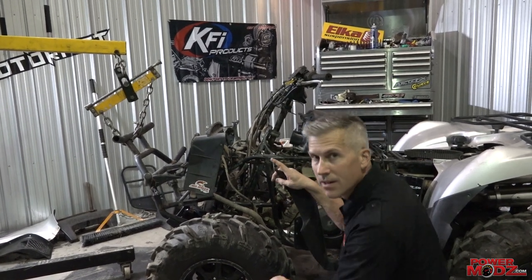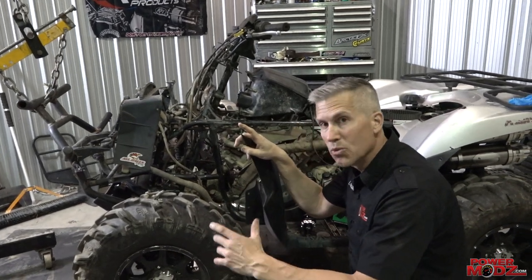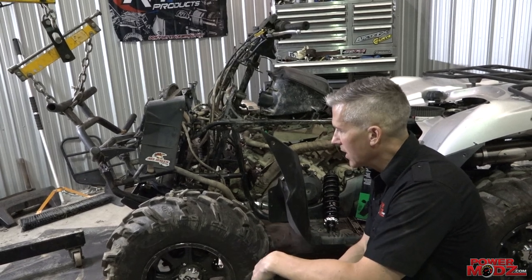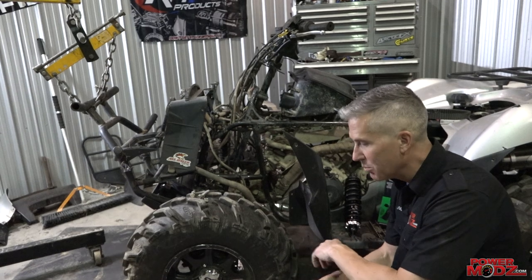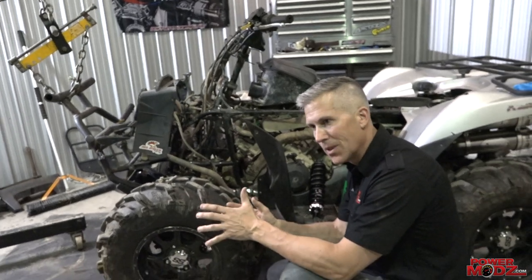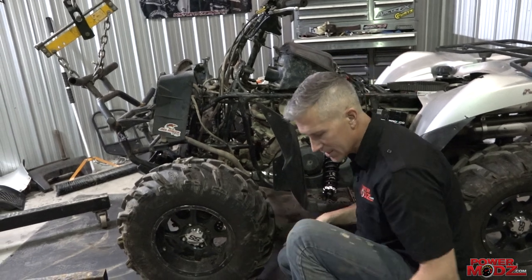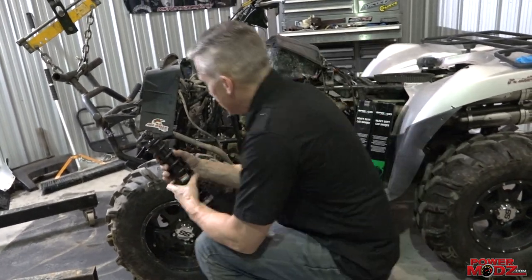One thing you'll notice — shocks and the nuts and bolts that hold them on are rarely looked at. It's really overlooked. We just keep riding with blown-out shocks because since they're there and the bike moves, we never really pay attention to them. But that's not the way it should be. This upgrade will change the way the bike rides, and right now it doesn't ride well.